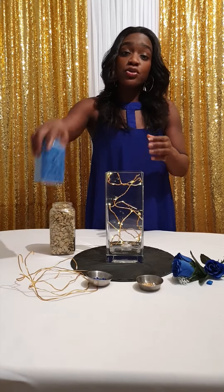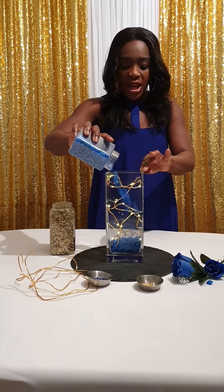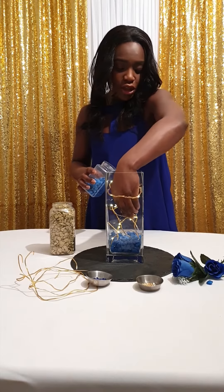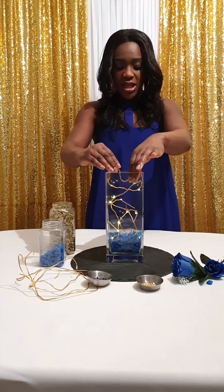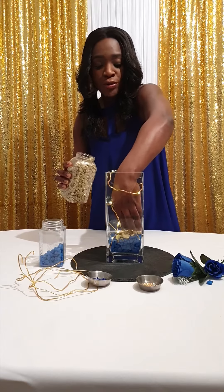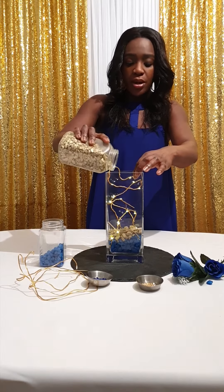As you can see, it's giving the effect I want — a little abstract, very creative, and the lights give a good look for a centrepiece. Then I'm going to use the colour theme of blue stones as my base. I'm just going to pour them in, covering the light, and play around with it to make sure it's even. Then I'll pour some gold stones in just to give a nice contrast and really make the blue stand out. Sometimes you need another colour to make the main colour pop, and that's what I want it to do.